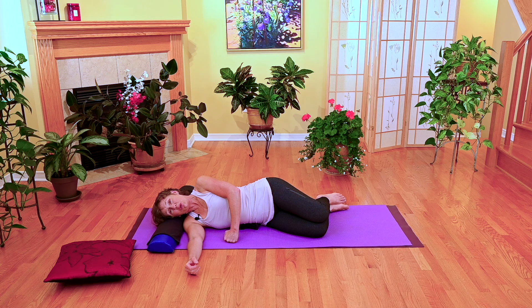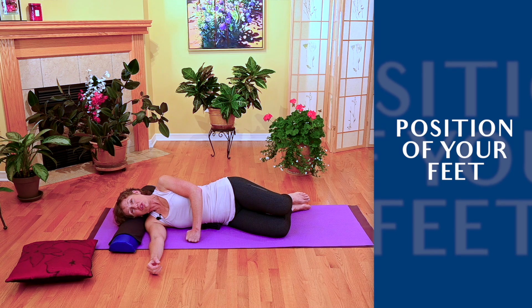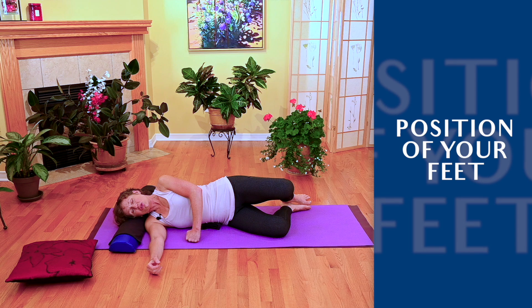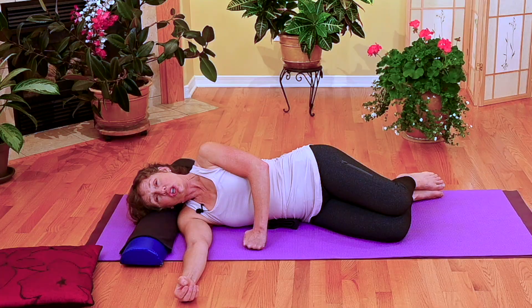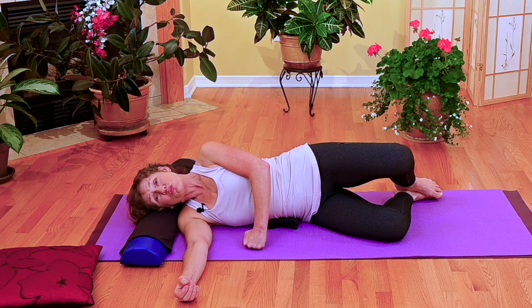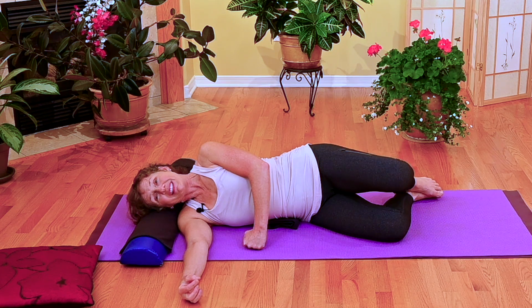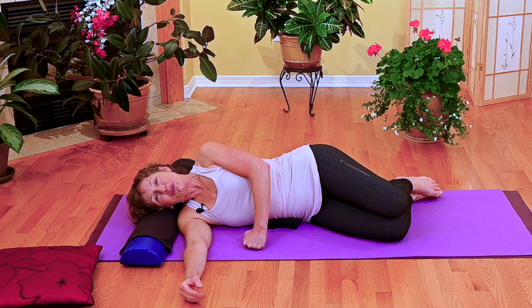The next important thing with learning a proper clamshell is the position of your feet. If your feet are side by side with the toes touching and heels touching, there's less of an anchor for your top foot. So slide your top foot forward about a half an inch — your foot is going to sit right underneath the inner ankle bone of the bottom foot. That's where you're going to push, in that little gully created between your heel bone and your ankle bone.